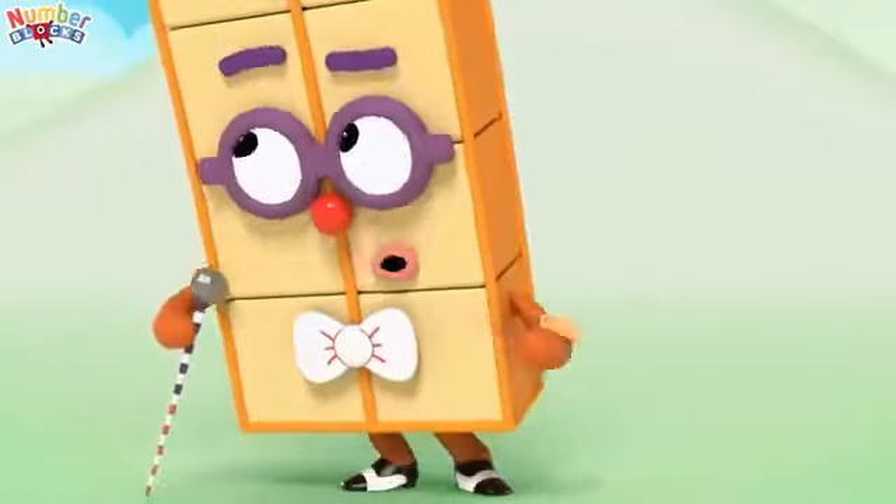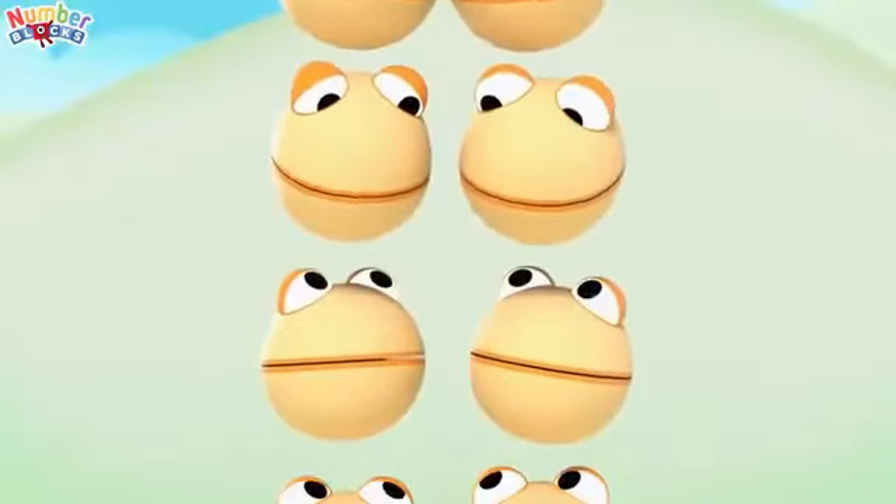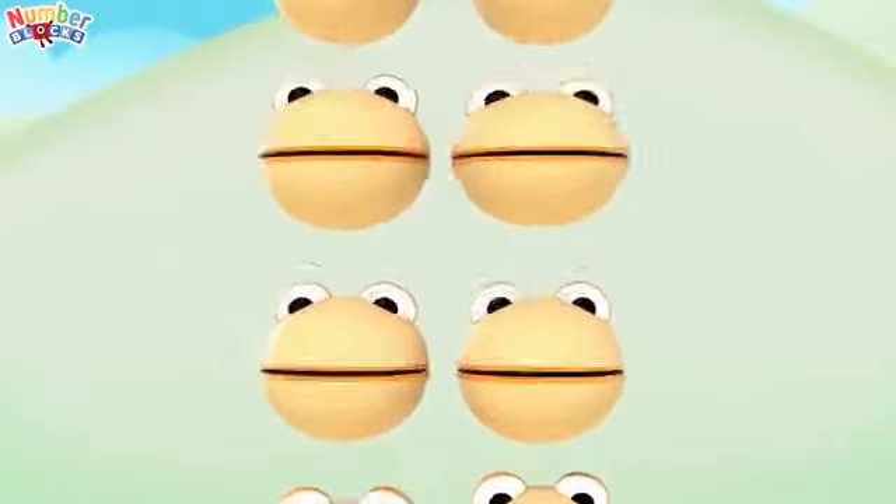Can you count to 20 tapping on your nose? We can count to 20 on our fingers and our toes.